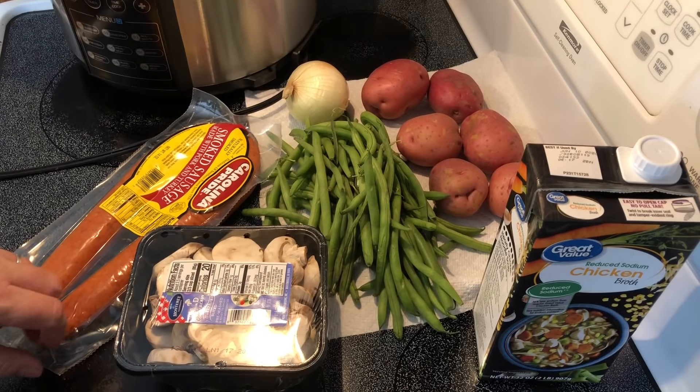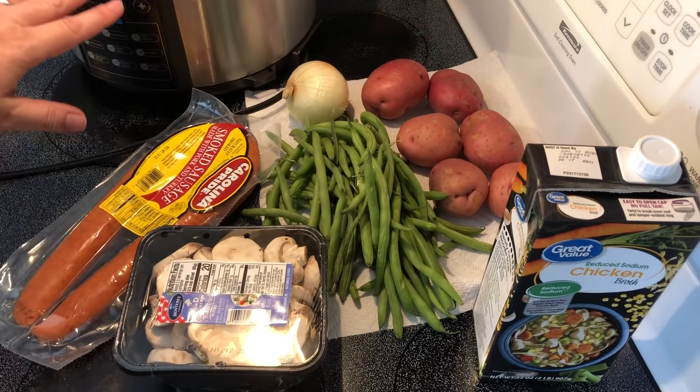Hey y'all. Today I'm going to be making some sausage, potatoes, and green beans in the pressure cooker.